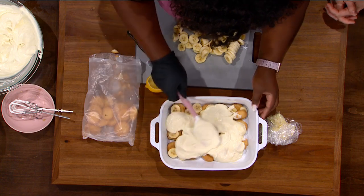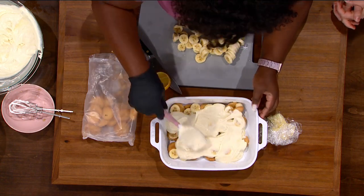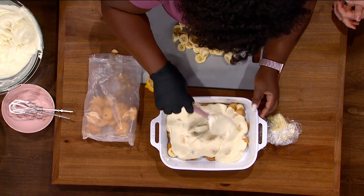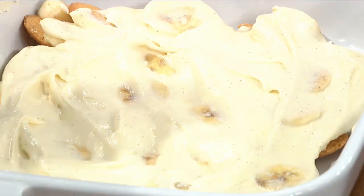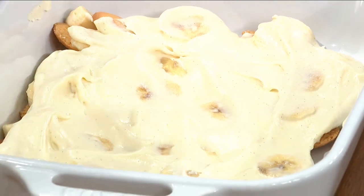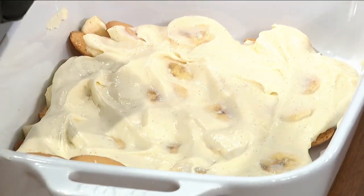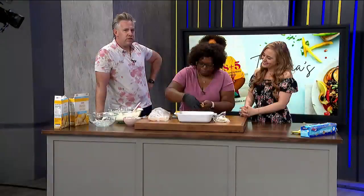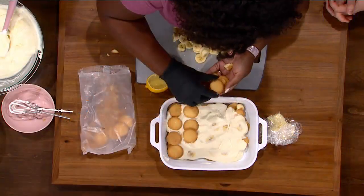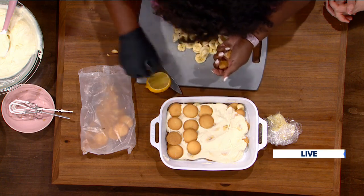I've known other people to put other fruit in this as well. Like strawberries would be good, or blueberries — whatever fruit goes well with bananas. But I like to keep it nice and pure with my banana pudding. Do you know who created banana pudding? I should look into that, like the history of this.